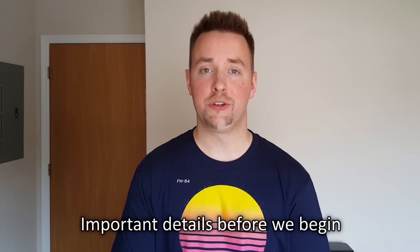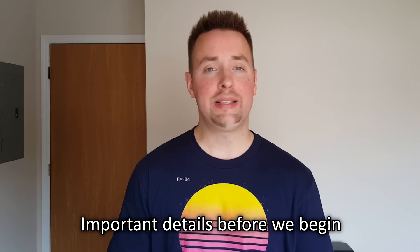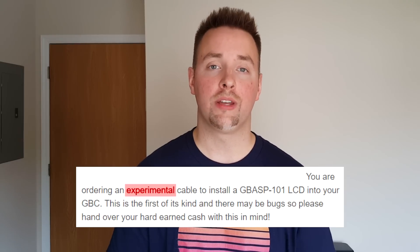Now we're to the fun part of the video — the tutorial — where I'll actually show you how to make one of these units yourself. Please keep in mind that on Ben Venn's own store page for the adapter ribbon cable, it says that it is experimental. He has thoroughly tested this adapter and is confident of it working, otherwise he wouldn't sell it.